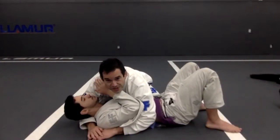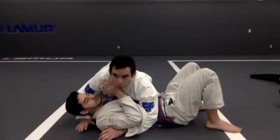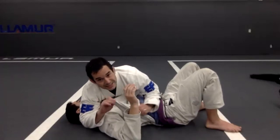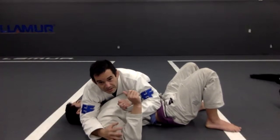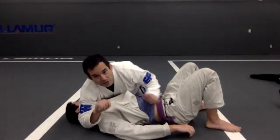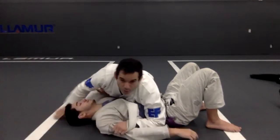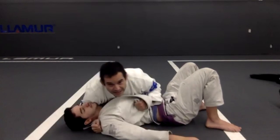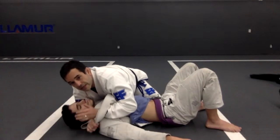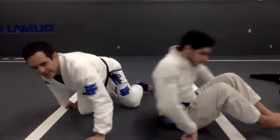One more time — start in the side control position, and then go right here. First, move my arm, right there. Grab at the end, hold it — just like the loop. Hand comes inside and hold it. Go back with the arm right there. I'm here, pressure, and then boom. My hand is already here, boom — and get the choke. Let's try that.